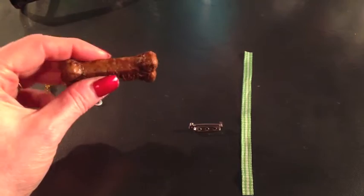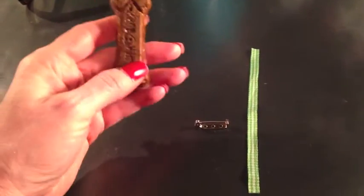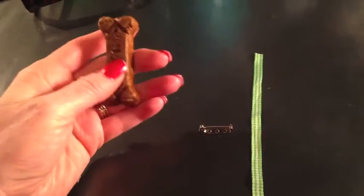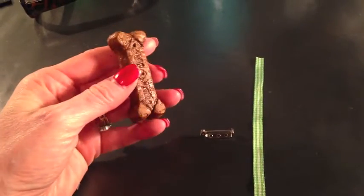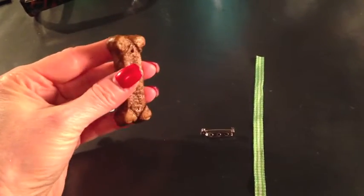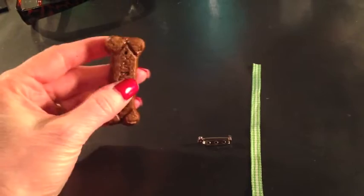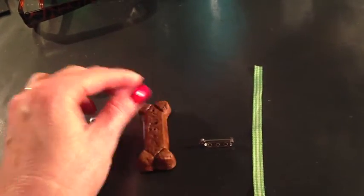The most expensive thing you'll need is a box of small Purina milk bones. This particular kind is gravy basted. There is a difference in the way they look, but they both will work. The gravy basted have a little darker sheen and a glaze look to them, so these are my favorite ones to use.